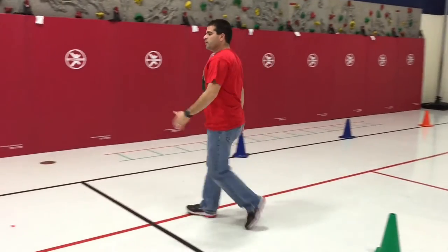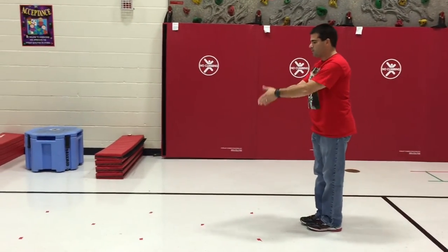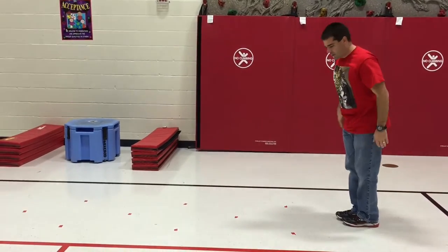And then we have the dot drill. On this one, feet are together, and they're going to keep them together and jump to each dot.